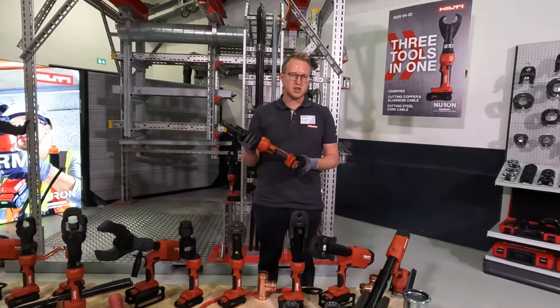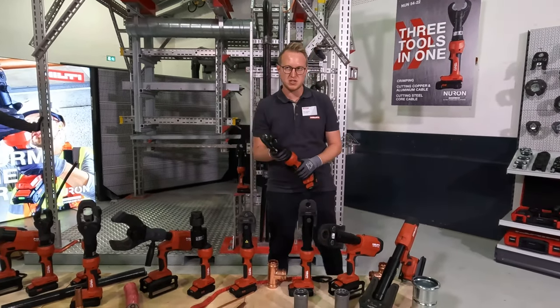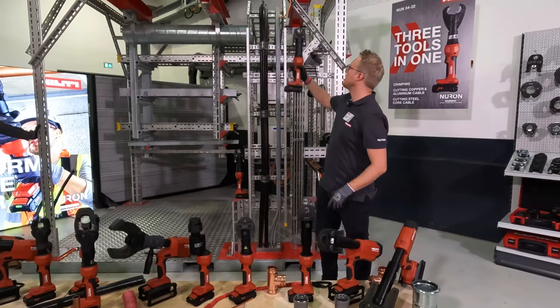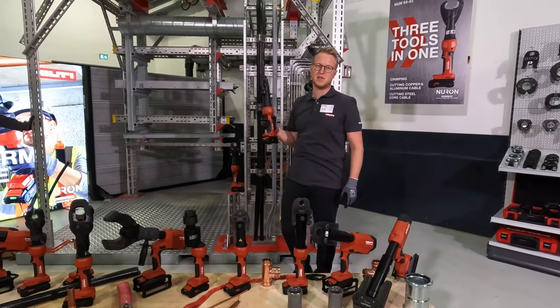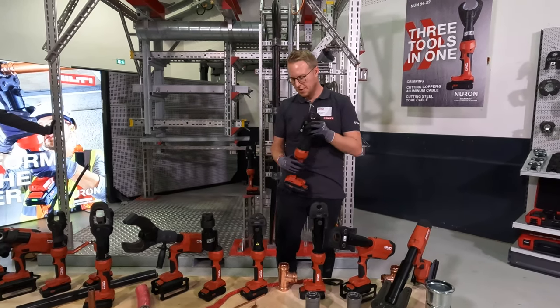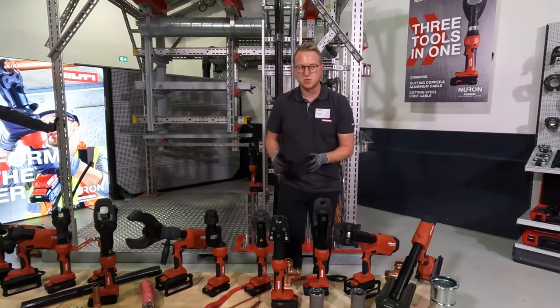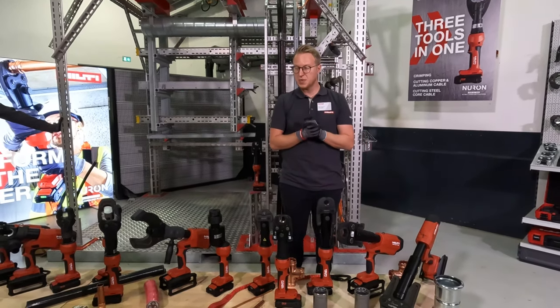Why is that tool a good addition? Because it's very compact and ergonomic. Imagine yourself doing an application up here — you don't want to lift up a very heavy, large-size tool. You want to have something compact which lets you easily work. That's why we believe this is a great addition to the tradesmen and tradeswomen in the US and Canada.